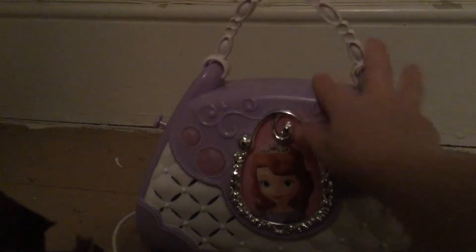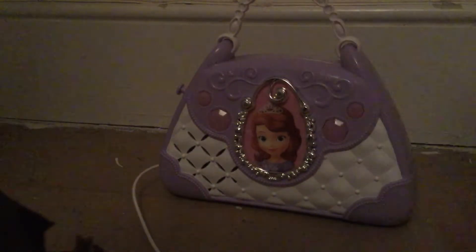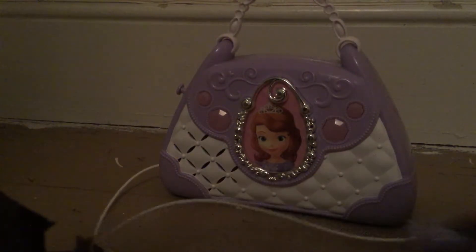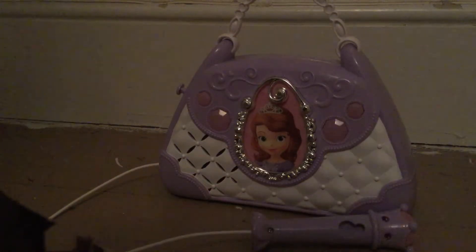There are buttons on the purse that actually play songs — several buttons you can press. I'm not going to press them, but it's a pretty purse. I'll leave that over there with the microphone for now.